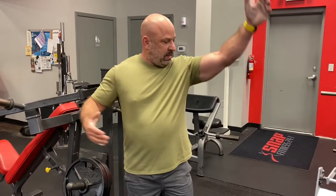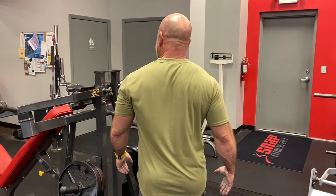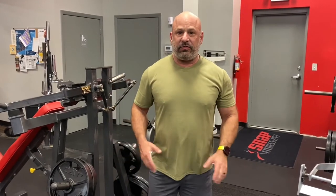My shirt looks dry — even under the arms and down the back. True to its word, it's a show-no-spot shirt. I would say it's definitely tested and approved, and it works.